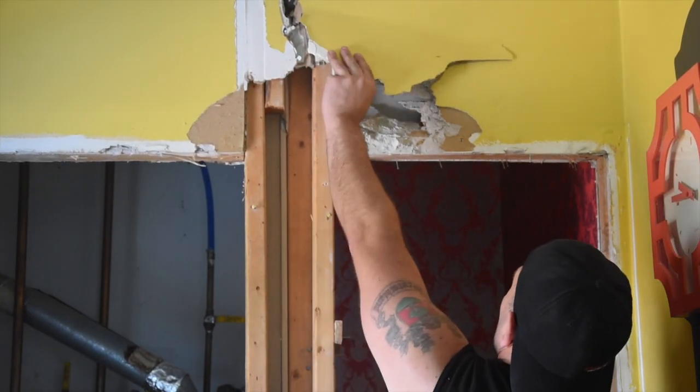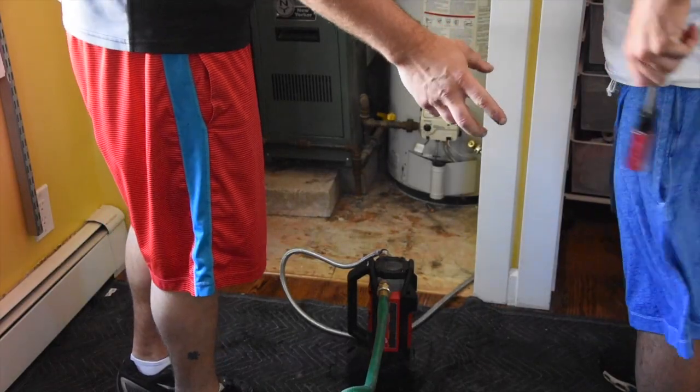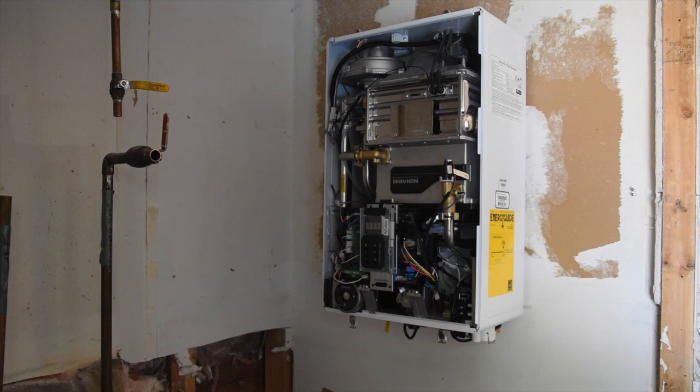With that said, we started the demolition — removing the walls of two closets. Next, we shut down the system, drained the water heater, and began cutting through the pipes to remove the bulky utilities. Damn, look how big those are!